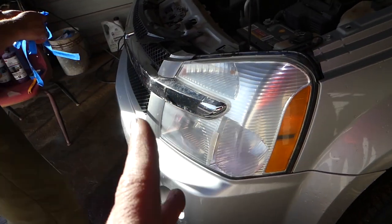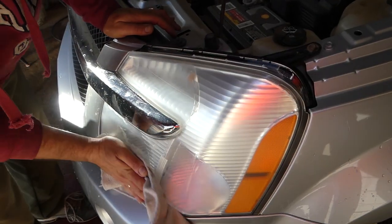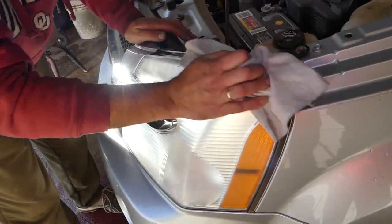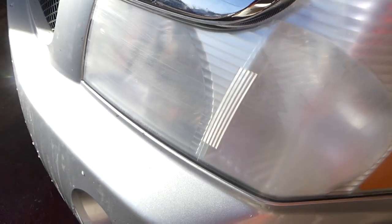Get a towel and make sure there's no water left on the surface. It will look foggy right now after drying — that's perfectly normal and expected at this stage.